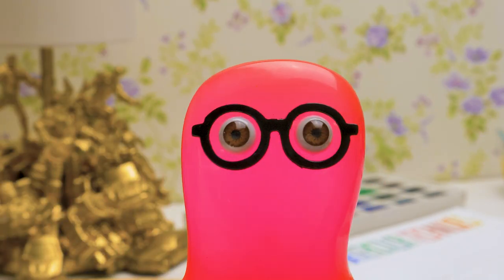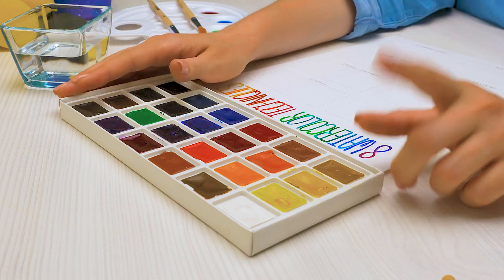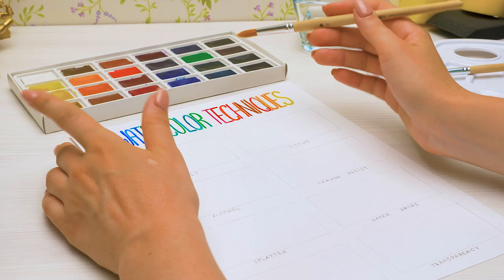Are you excited? I know I am! Guys, which kinds of paints do you like using? Write in the comments below! The first technique is watercolor and salt.